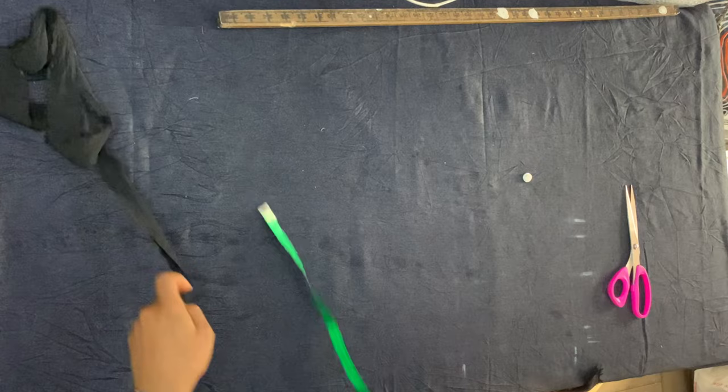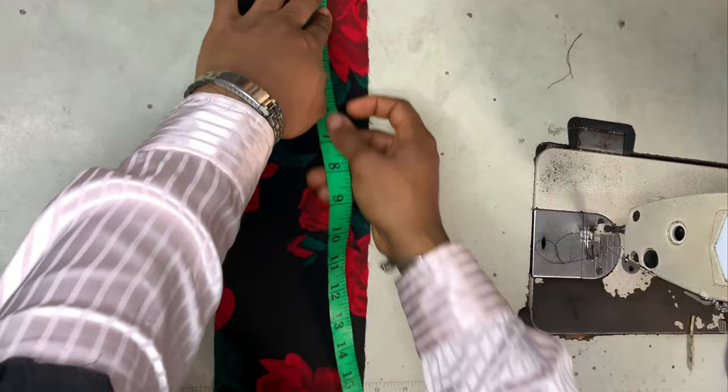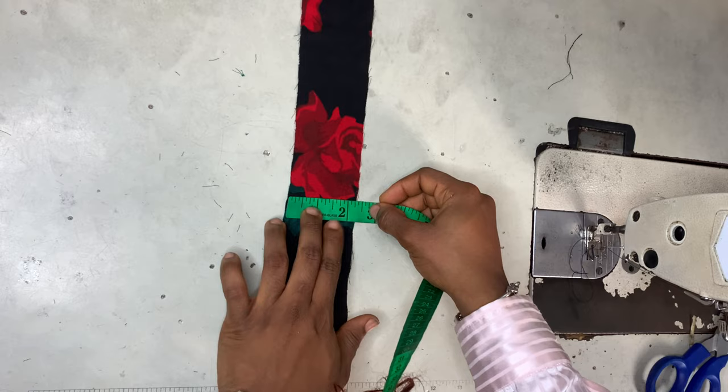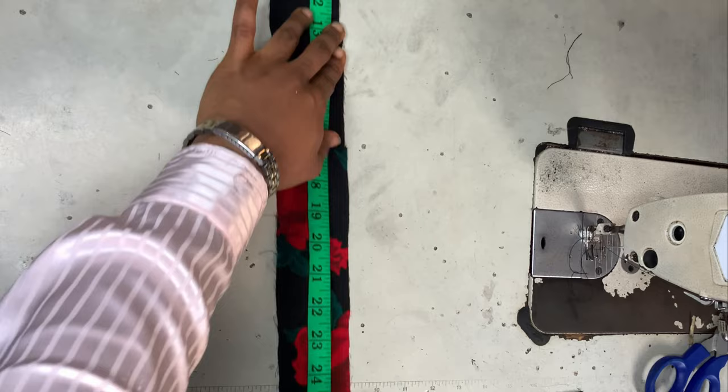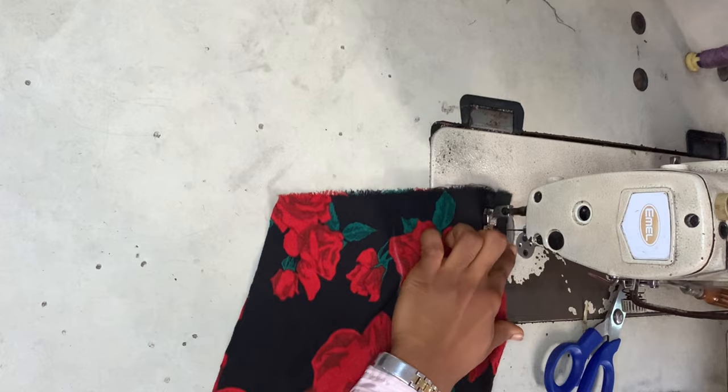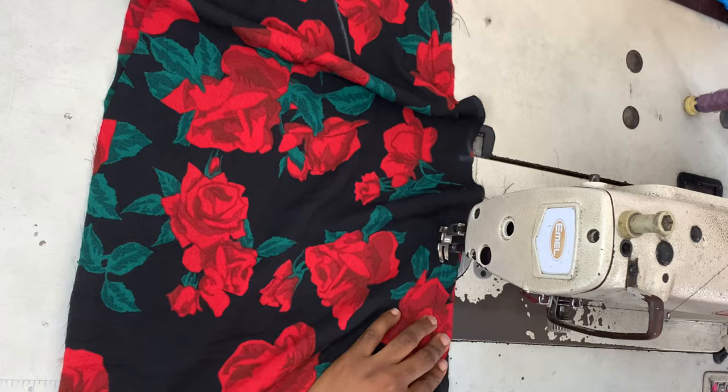For my waistband I'm using a piece of fabric that's four and a half inches wide and 32 inches long. My waist measurement is 28 inches but I added a few more inches to make it 32. For the casing for my rope, it's two inches wide and 34 inches long. The casing length depends on how long your skirt is, so just measure your skirt and add some more inches.